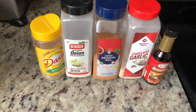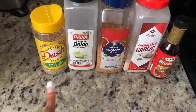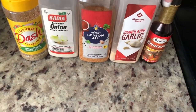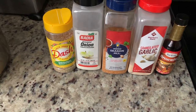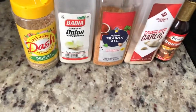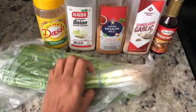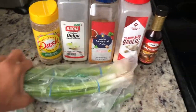I'm gonna be seasoning my oxtails with salt-free Dash seasoning, onion powder, seasoned salt, garlic powder, and browning. I'm just gonna coat them with these seasonings, sear them on both sides, and then I'll chop up about one sleeve — or bunch — of green onion to add in with the water.